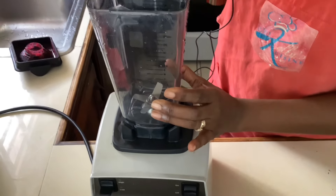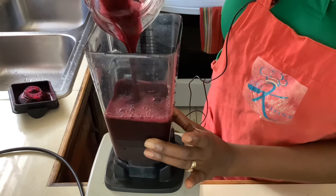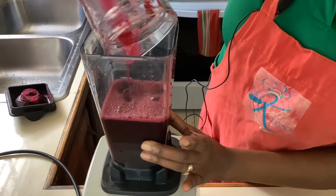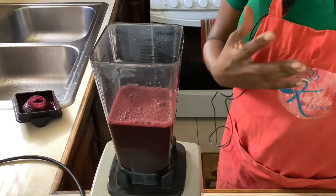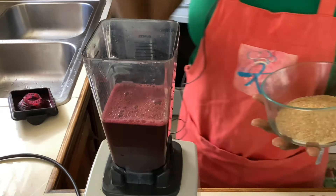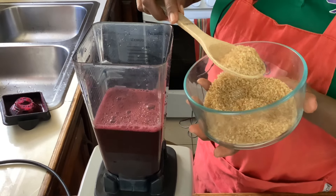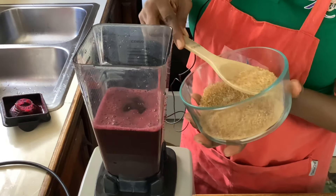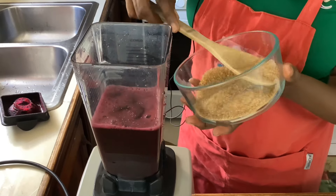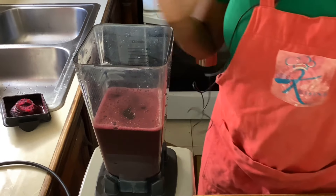We're going to add it back to our Vitamix blender — it looks gorgeous, a deep, beautiful, rich color. We're going to sweeten to taste. Even though beets have their own level of sweetness, we like to add a little more sugar. The amount is up to you — I'm going to add just a little bit. Then we're going to mix it in the blender and strain for the final time.